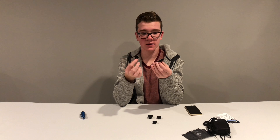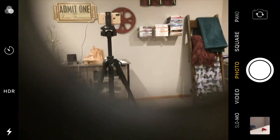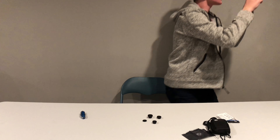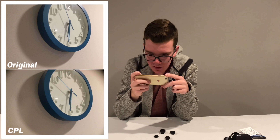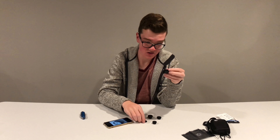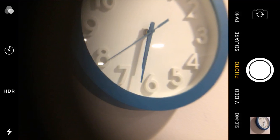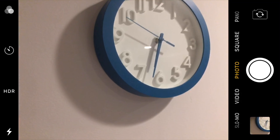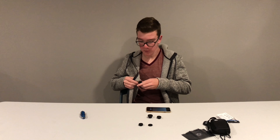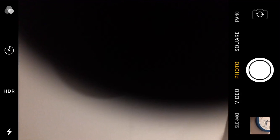To attach the lenses, you just screw them in. Each has a cover to protect it. Testing the CPL lens — it's supposed to give more vibrant color. Looking at a blue clock, comparing before and after — honestly looks kind of the same. The telephoto zooms in quite a bit, which is pretty cool. Make sure you don't touch the glass — fingerprints are really annoying. The fisheye lens creates a cool circular distorted perspective.